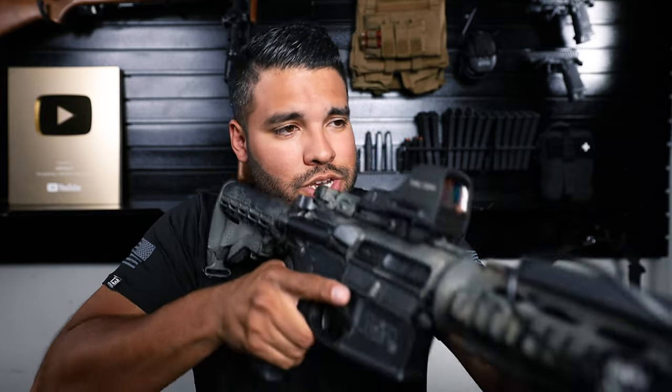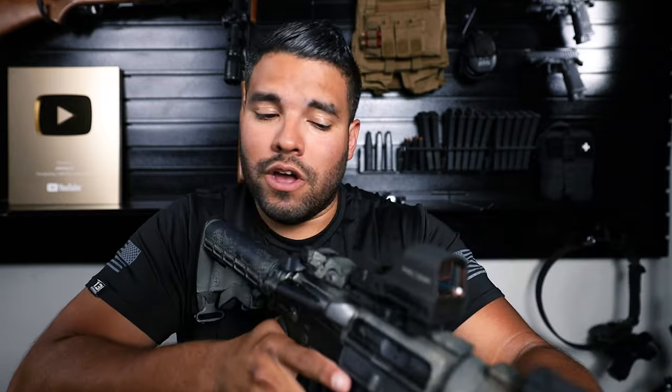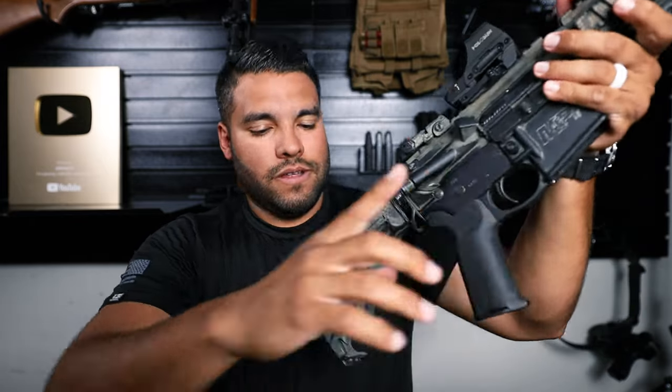The next thing I'll have to do is get the magnifier that goes back here so I can flip it to and from, just in case I need a long shot. I'm liking it — the Holosun 510CGR, loving it. I can't wait to go to the range and test this out. I know it will hold up because it's made out of titanium, which is solid. It actually matches my rifle pretty well.